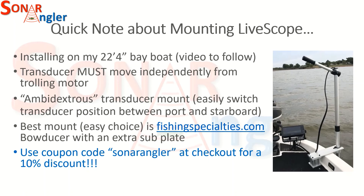The best mount I found — and this was a slam dunk choice — is from fishingspecialties.com. They have a device called a bowducer, and I purchased that with an extra subplate so I can have a subplate mounted on the right side of the boat and another on the left side, enabling me to switch the position of the transducer in just a matter of seconds. If you're interested in purchasing this, use the coupon code SONARANGLER at checkout at fishingspecialties.com and you'll be eligible for a 10% discount on the purchase price.